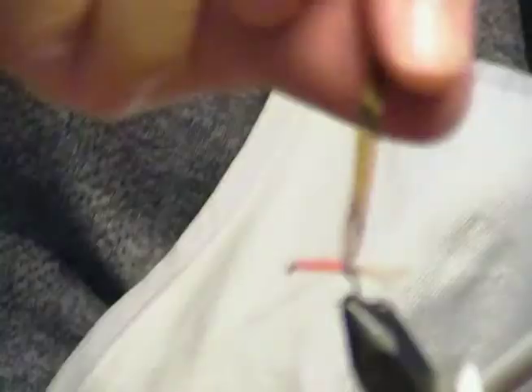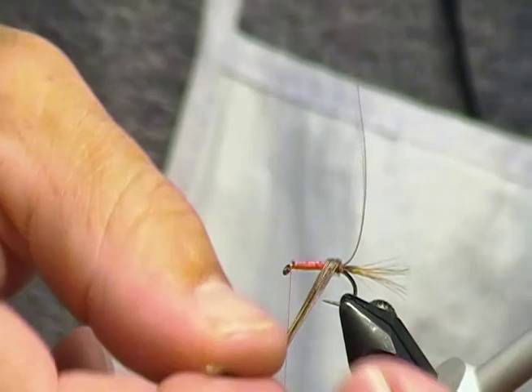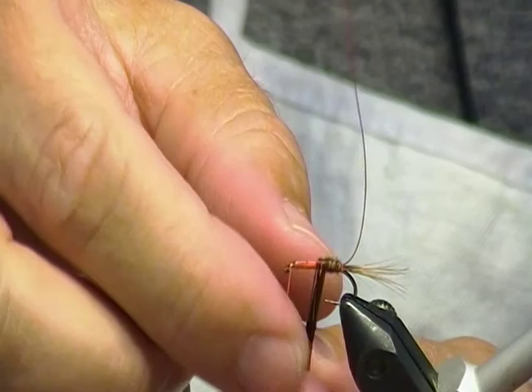Take my thread back to the front. We're going to wrap the feathers around as a body now. Some people twist their pheasant tail — I don't like to. I just lay it flat and wrap it because I think you get better segmentation that way. I just kind of wrap it like one flat layer.